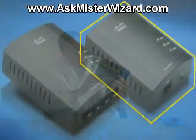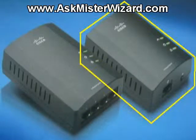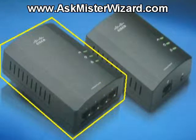The two devices in my kit were: one, the PLE400 one-port Ethernet adapter, and two, the PLE400 Powerline AV four-port Ethernet adapter, which includes an Ethernet switch, making four Ethernet connectors available.